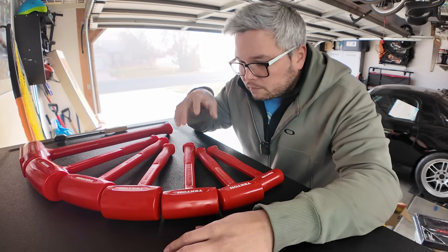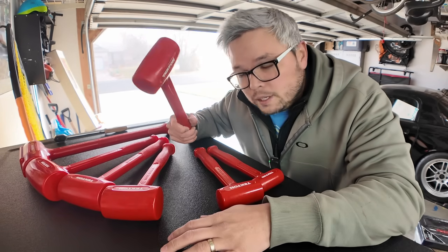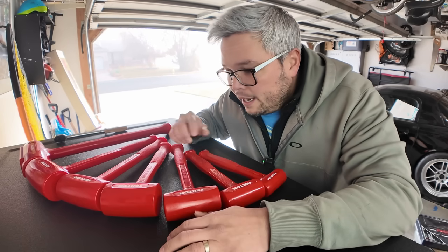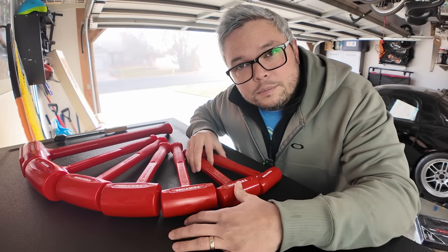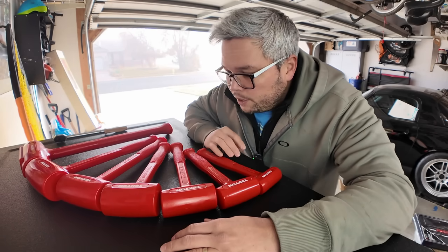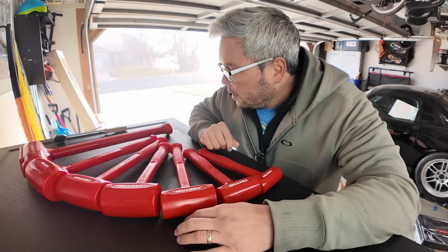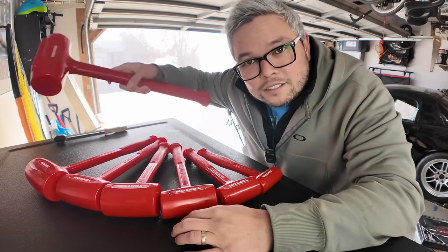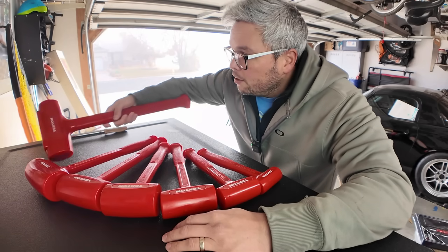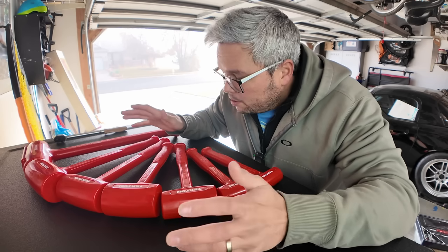I decided to go with Tectin versus going straight to Trusty Cook. I think I could have bought the entire set from Trusty Cook direct for about ten dollars less. I went with Tectin because Trusty Cook has a two-year warranty on their dead blows, while Tectin offers a lifetime warranty. I can go to their website in 30 years if I mess one up, send a picture in, and they send me a brand new one — they cover shipping and everything. Ten bucks more for lifetime warranty was a win-win. It'll be the last dead blows I ever have to buy.